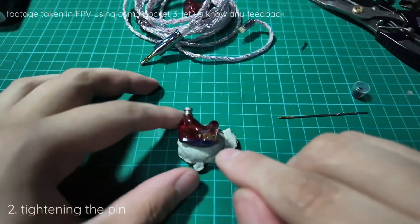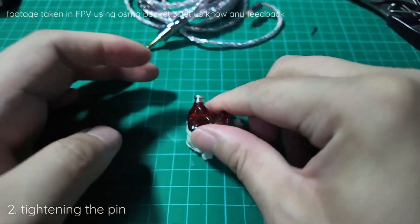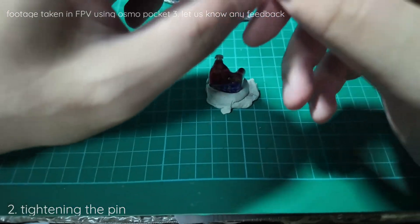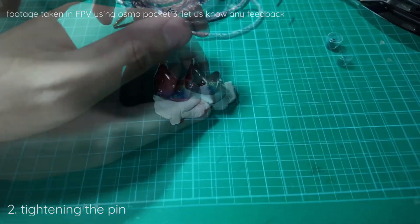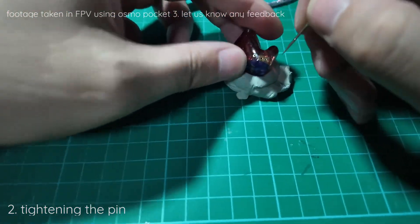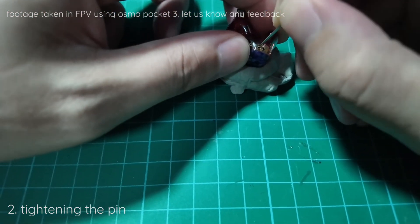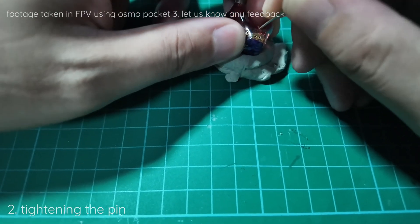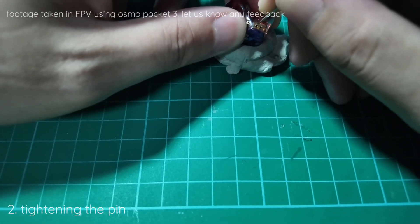For odd-shaped items, it's better to use a blue tack to clamp it down because you can hold it in whatever shape it is. Once you find the gap, you can use the grip of the needle to pull it in.